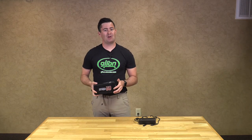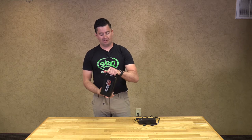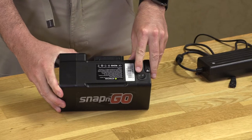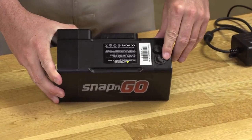Now we are going to charge our battery for our Glyon Snap and Go Model 335. On the end of the battery there is a handy carrying handle. There is a power switch — the line depressed means you have power on, circle depressed is power off.